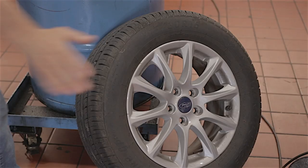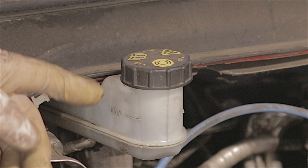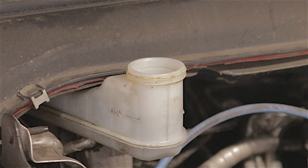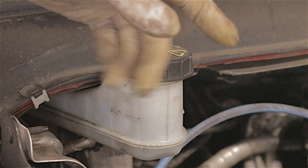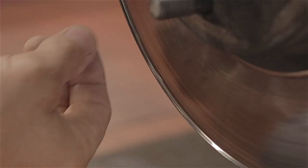Front brake pads. I've removed the wheel already. Before you decide to change your brake pads, remove the lid on the brake master cylinder reservoir. Number one: if the fluid is too high and you've got the cap on and push the pistons back in the calipers, it could spray out all over the place and get on your paintwork. So remove it, and drain some fluid out if needed.